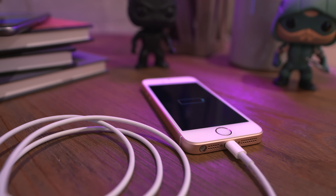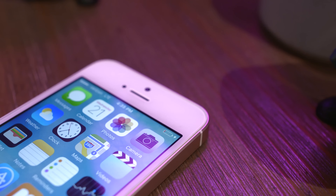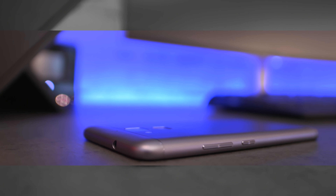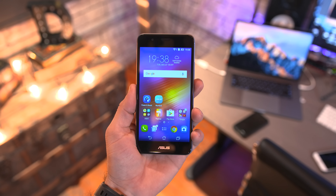There's also an included adapter that lets you charge any other USB device using this phone, so essentially it's a phone and a portable battery pack at the same time. On top of that you're getting 2 gigabytes of RAM, 16 gigabytes of internal storage, and yes, micro SD card expansion — all for a retail price of $149.